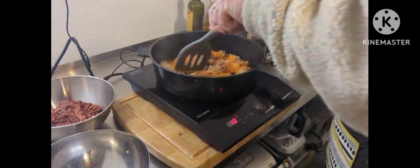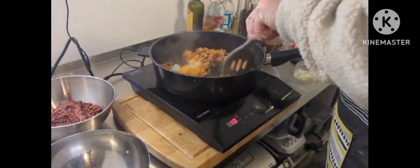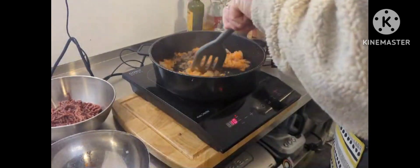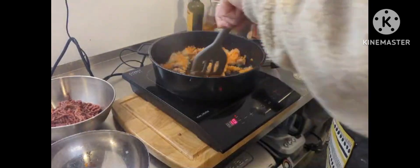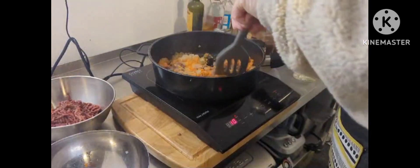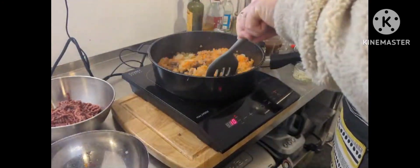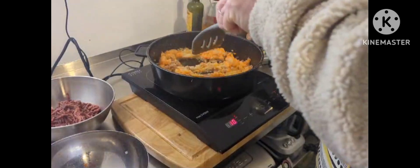I've got the carrots and the onions in there now with the beef fat. I just want to cook them until they go a bit soft — I don't want hard bits of carrot and onion in the beef. The whole idea of a cottage pie is about the beef essentially. I'll come back to you when that starts to soften and I add the beef in.